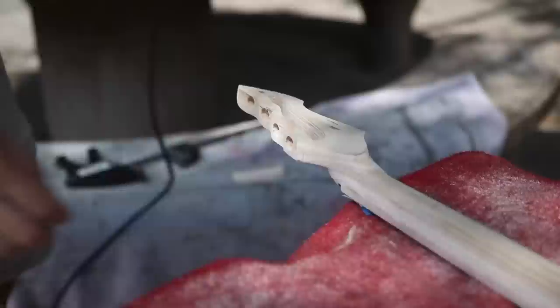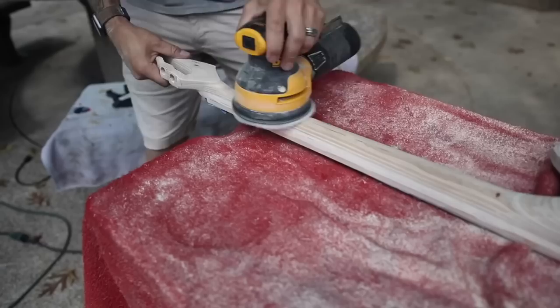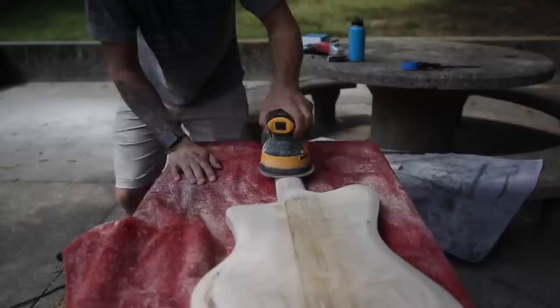It just makes this a lot more pliable and you can do those contoured edges — it flexes and molds with it and it just works absolutely wonderful. Now the reason why I say it's been great having two orbital sanders is because, unfortunately, these foam sanding discs have a pretty finite lifespan. The hook and loop on them wears out after like your fourth or fifth time using it.